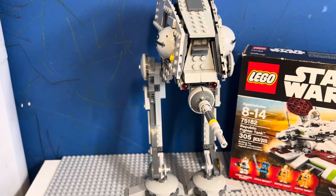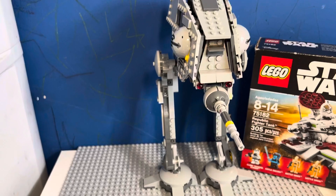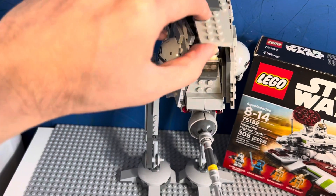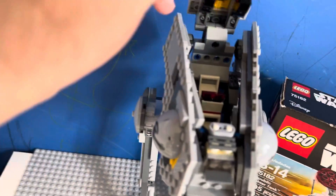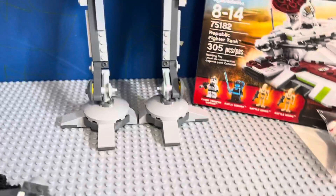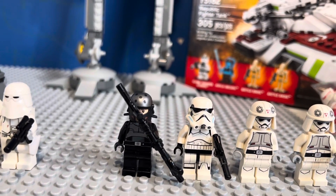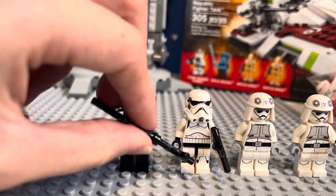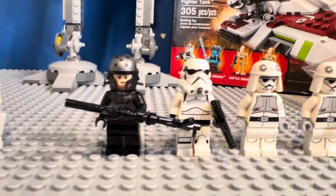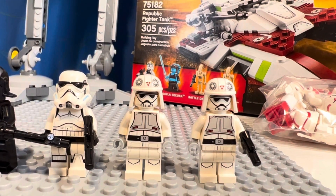The next set I'm showing is the AT-DP. It was only made once — it's the Star Wars Rebels set. As you can see it's complete, it has all the parts, no parts are broken. You can see the inside of the cockpit and the legs are complete. I have all the figures to the set: from left to right we have Aayla — our famous Asian Kallus — if you like that figure, we have the Rebels stormtrooper, and the two AT-DP pilots.